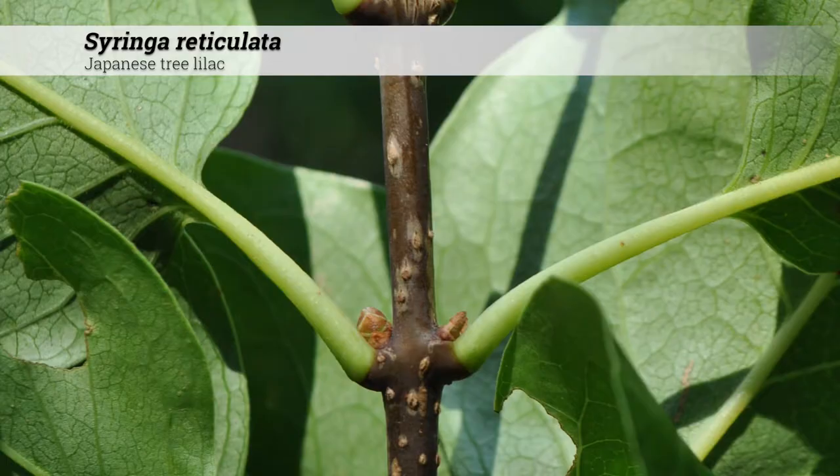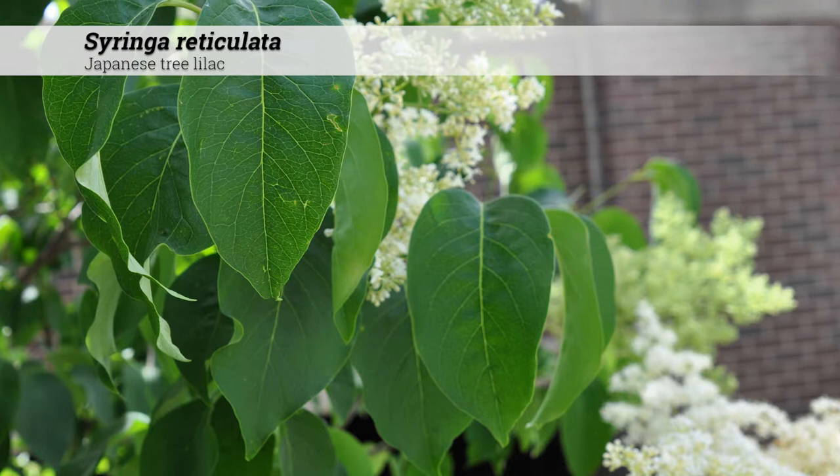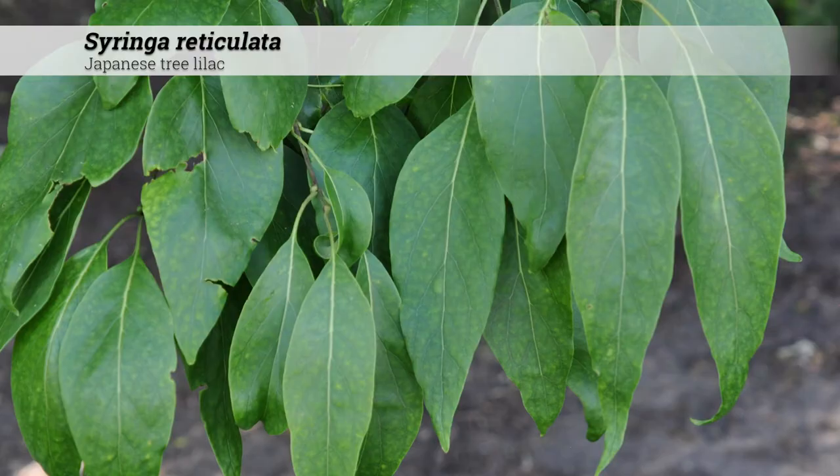The foliage is deciduous and the leaves are oppositely arranged. The leaf shape is simple, broad and ovate, somewhat rounded, two to five and a half inches long and about half as wide. The petiole is a half inch to one inch long, and the leaves may have an arching or drooping habit as they hang from the stem.